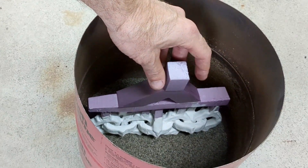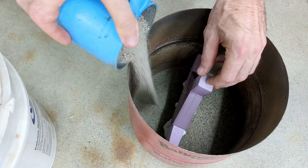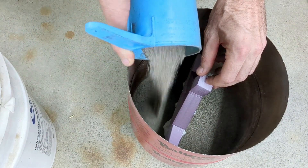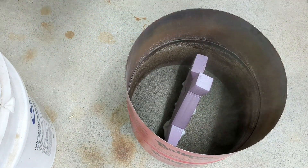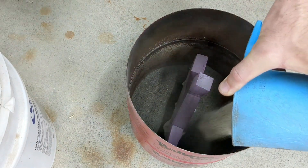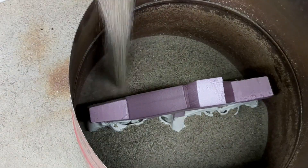When that's all dry, you can glue a larger sprue to the top, and then coat it with a thicker layer of wall plaster mixed with water. You can see that here — that's what the white coating is on the foam.